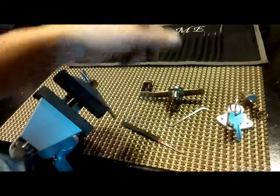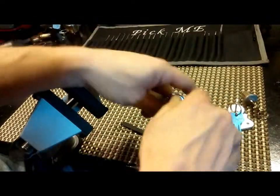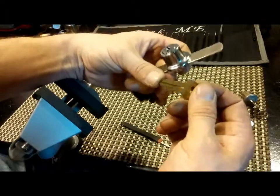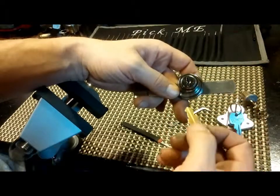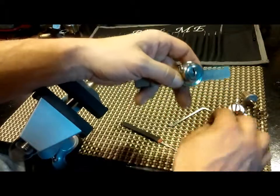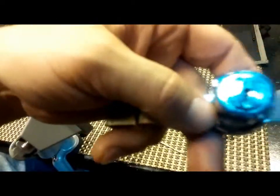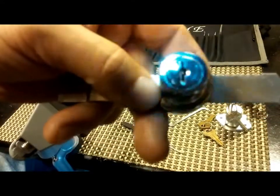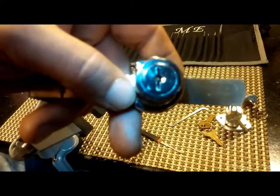If that's a mailbox lock, then it would actually be pretty good security. This next one is a very interesting lock — it's a wafer lock. It has wafers on both the top and the bottom. I'll shine a little light in there so you can see the difference — it does not have pins, so it's a different kind of pick.